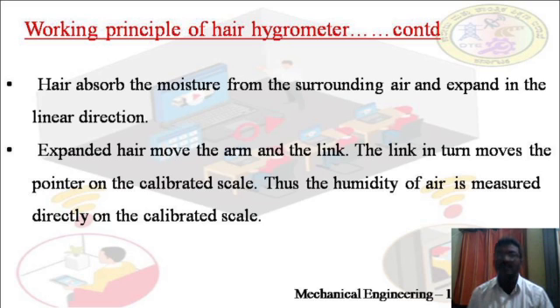To measure the relative humidity, the air is made to surround the hair arrangement of the hygrometer. The hair absorbs moisture from the surrounding air and expands in the linear direction. As hair is a hygroscopic material, it expands due to absorption of moisture. The expanded hair moves the arm and linkage, which in turn moves the pointer on the calibrated scale. Thus, the humidity is measured directly on the calibrated scale — this is how relative humidity is measured using a hair hygrometer.